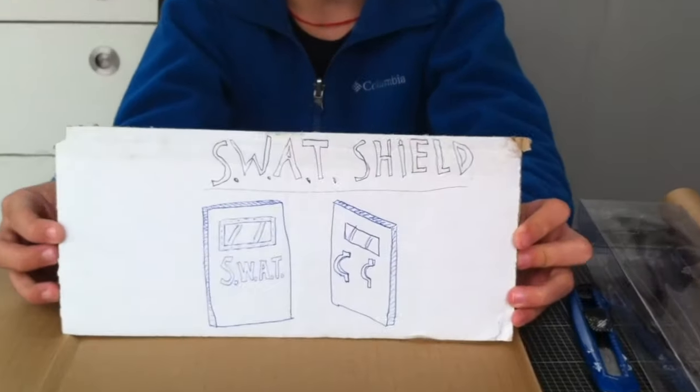Welcome to Captain Fun video. Today we are going to make a swap shield in cardboard.